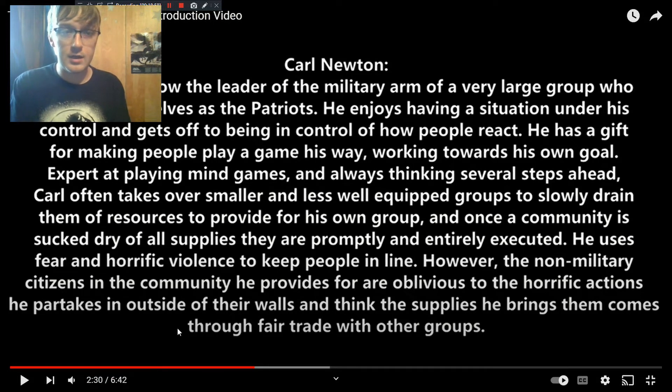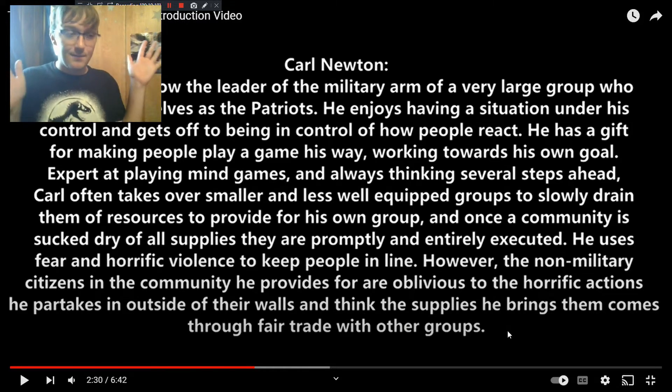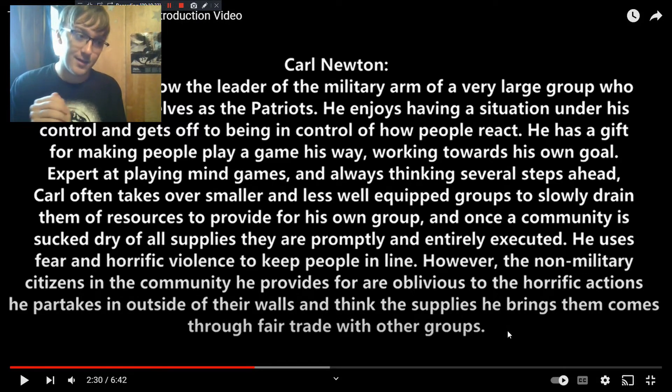Carl Newton is one of the antagonists with the biggest impact in the story. Carl is a very smart serial killer who likes playing mind games with people — having the chess board play out the way he wants. He likes controlling what everyone else is going to do, knowing how a situation will play out, and he'll take all the time he needs to make a plan go his way. He's very sadistic and basically gets off on showing his power over others.